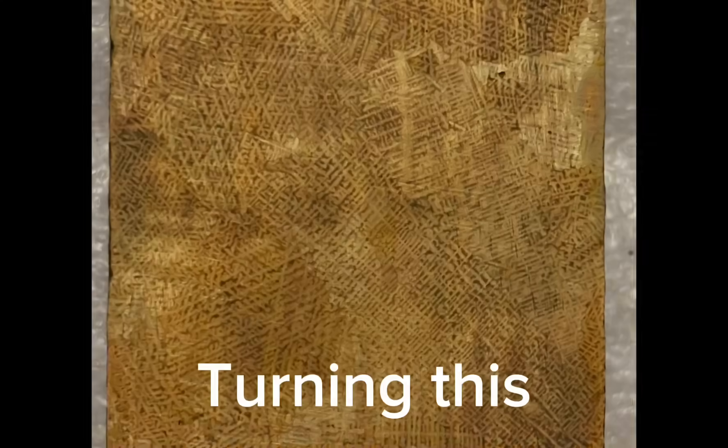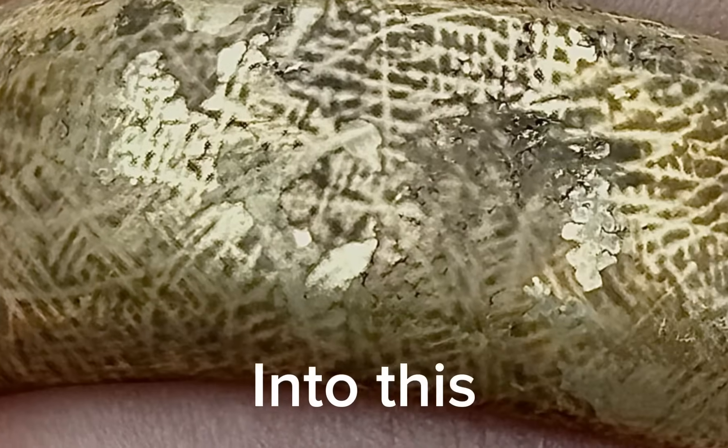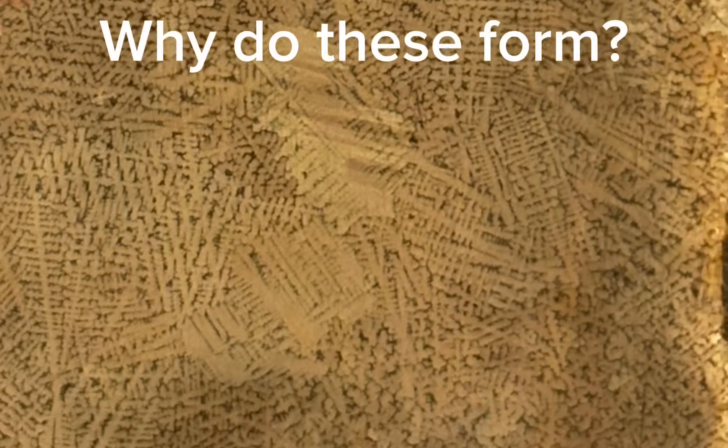I've gotten a lot of questions and comments about the dendritic brass ring that I put together in a prior video. So I figured I would put together this video to demonstrate the different ways you can cool dendritic brass to control the structure. But before we begin, let's do a quick refresher on why dendrites form.